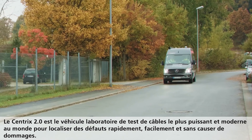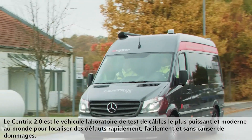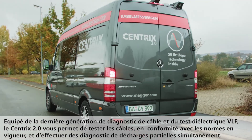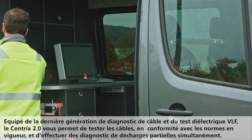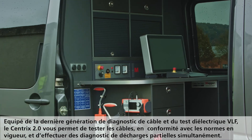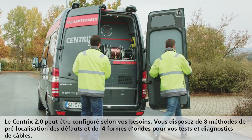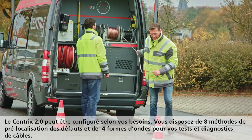Centrix 2.0 is the world's most modern and powerful cable test van system for fast, easy, and non-destructive fault location. Equipped with the latest generation of cable diagnostics in conjunction with powerful VLF testing technology, Centrix 2.0 makes it possible to perform standard-compliant cable testing with simultaneous partial discharge diagnosis. Centrix 2.0 can be individually adapted to your needs and demands.